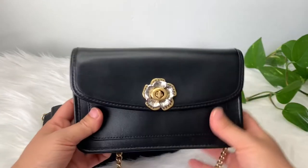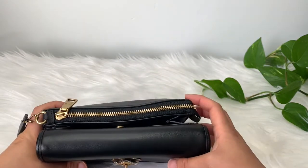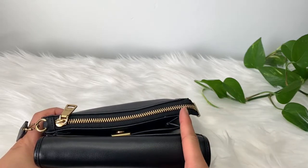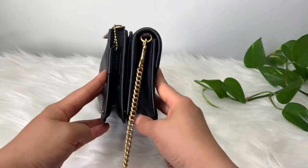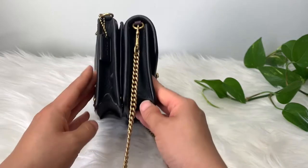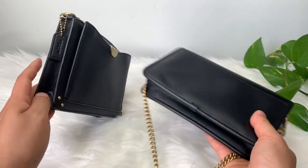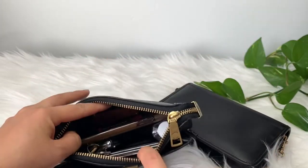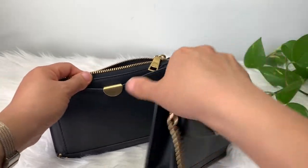This is roughly the same size as this Coach Parker bag right here. The Dreamer wristlet is a little shorter but a little bit taller. The Parker is wider, but I swear this wristlet was actually able to fit a little bit more than the Coach Parker crossbody.